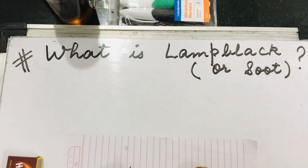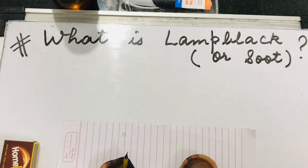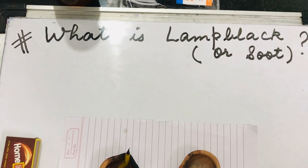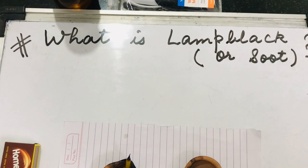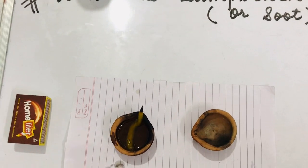Hello dear students, today we are going to understand what is meant by lamp black or soot — a Class 8 chemistry topic. Let us perform a simple experiment to understand about lamp black.